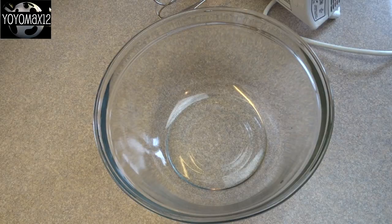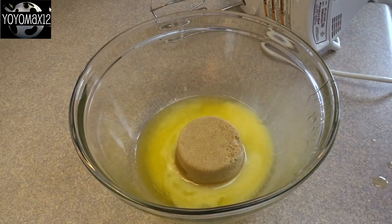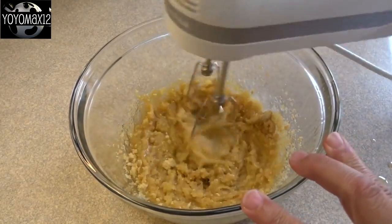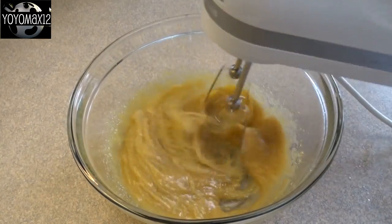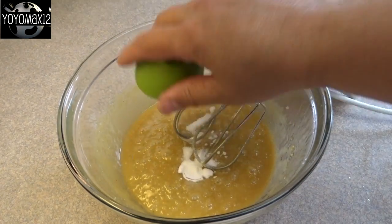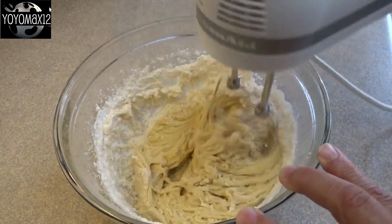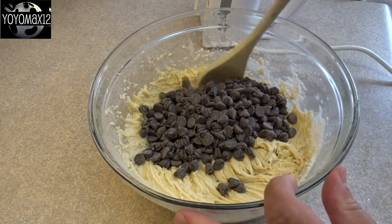First thing we're going to do is make the chocolate chip cookie part. That is one half cup of butter that's been melted, adding to that a half a cup of brown sugar, quarter cup of white granulated sugar, and whisk or blend this together until smooth. Then we'll add in one large egg, half a teaspoon of vanilla extract, combine that together, half a teaspoon of baking soda, half a teaspoon of salt, blend that in, and then finally blend in one cup plus two tablespoons of all-purpose flour. Then you'll stir in one cup of semi-sweet chocolate chips.